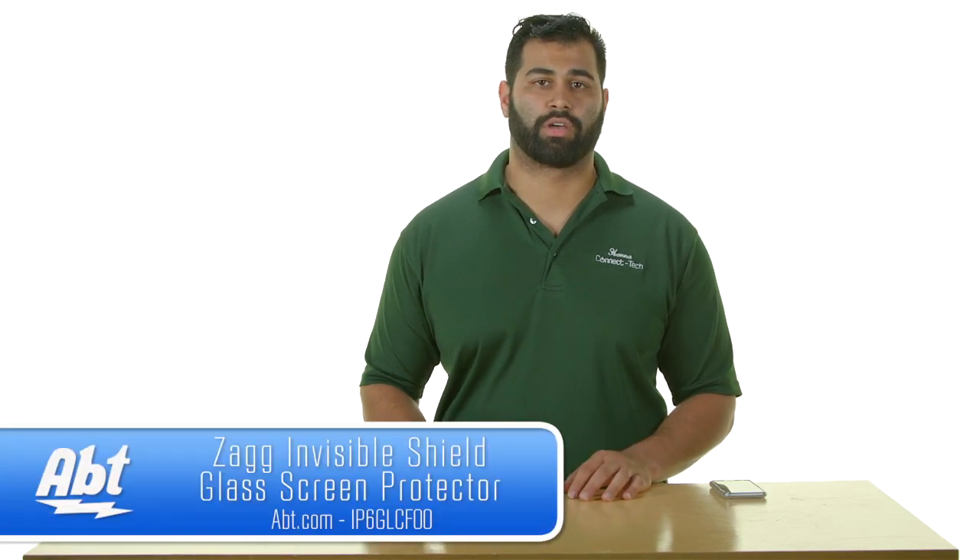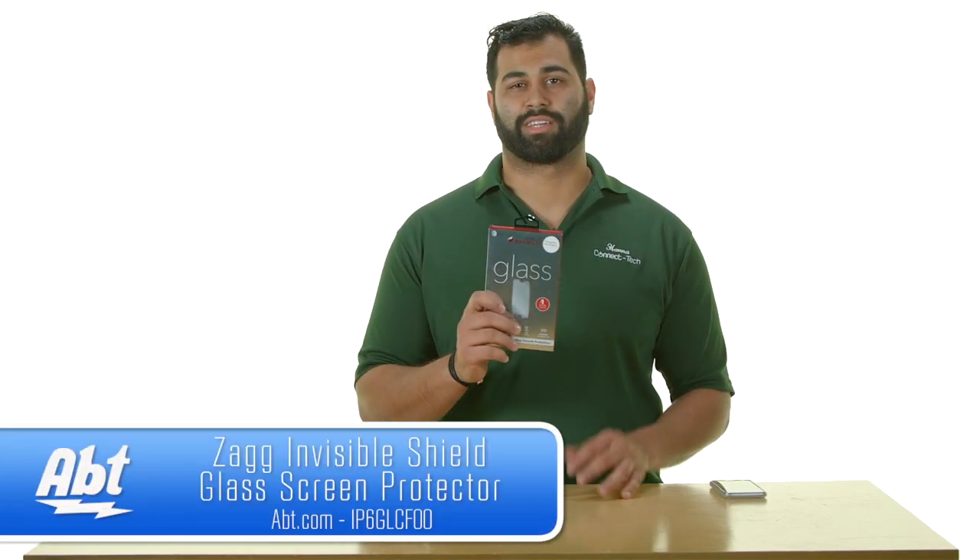Hi, I'm Hannah from APT. A lot of the questions we get during the week are how to put screen protectors on mobile devices, so today we're going to show you how to put your Zagg glass screen protector on your Apple device.